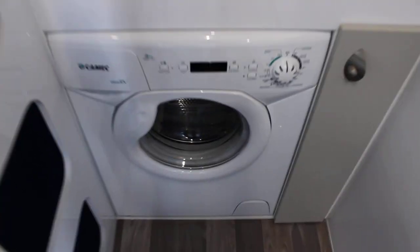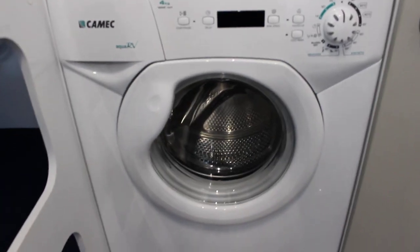Directly at the back here we've got a huge storage compartment — store all the clothes and linen, and it's not going to roll around when you're going off road. You've got a Kamek washer dryer there.